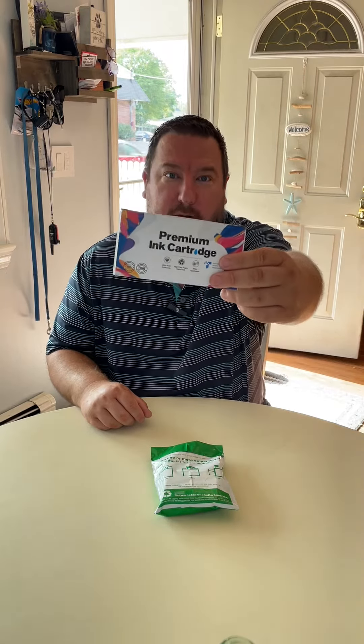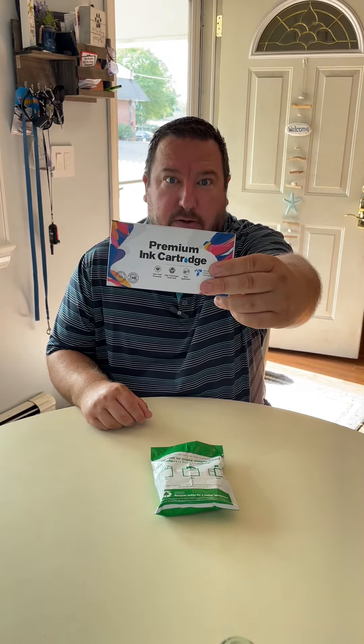Hey guys, it's Brian. So today we're looking at these premium inkjet cartridges from EJET. I want to do a review on EJET because I've never used these before. We actually popped these into our printer and within minutes we were printing brand new pages that looked like our printer was brand new.